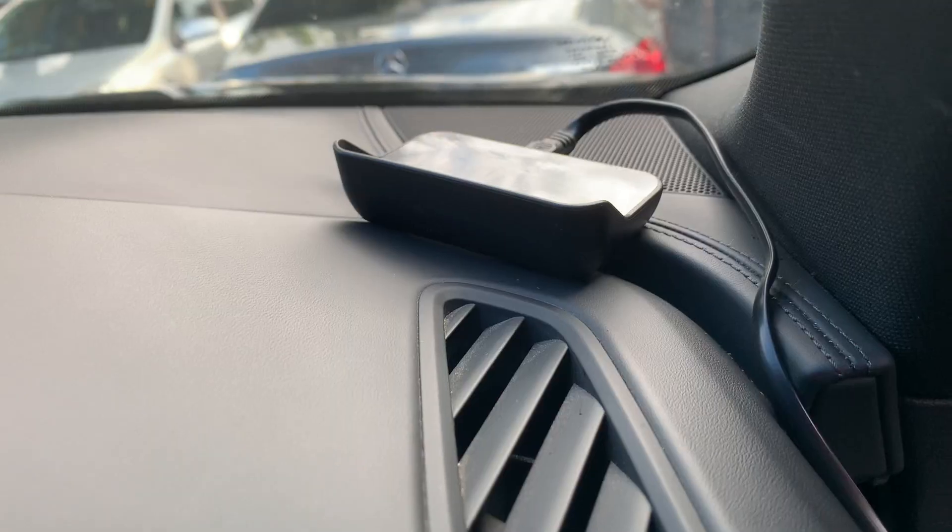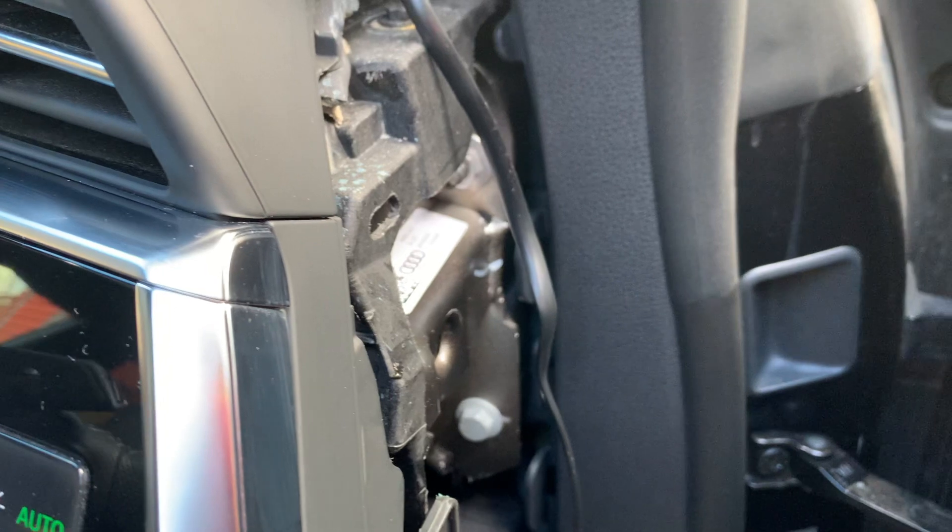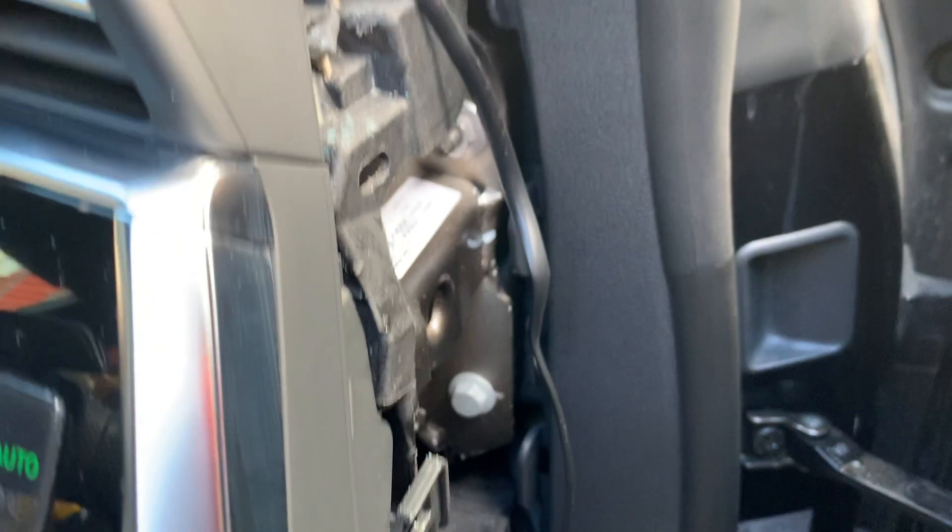I'm just going to unclip this side panel and hide the wire in there. Once you see it's working at the top, you're going to conceal the wire. You do want to stick it in place — there's more than enough space in this compartment to hide all the wire, so pull it nice and tight.